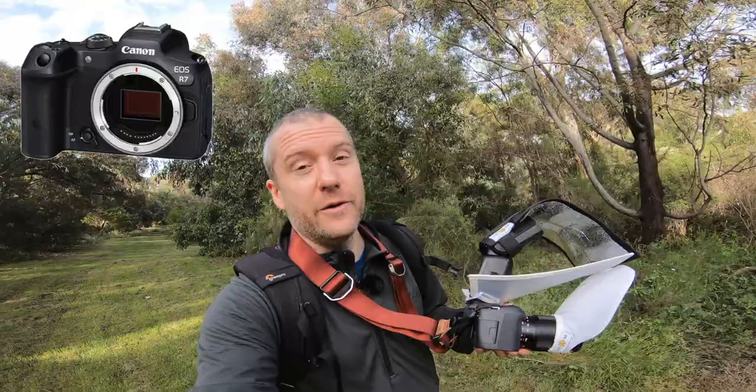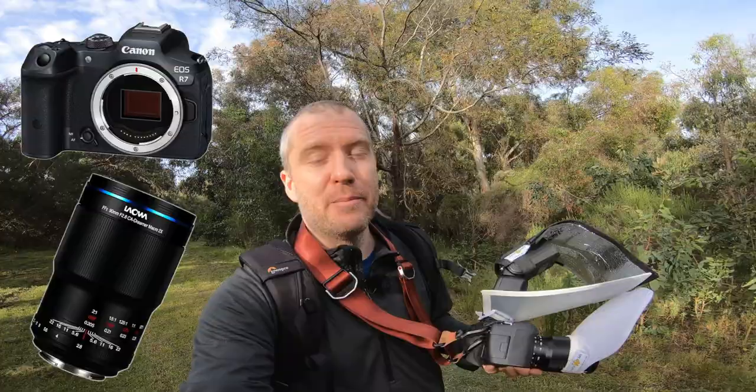Hi everyone, this is Peter here. We're having a beautiful morning here in Melbourne and I'm trying to take advantage of the sunny weather, only a little bit of breeze. I'm on a photo walk with my new EOS R7 and the Laowa 90mm ultra macro, which is capable of shooting up to 2x magnification. I absolutely love this new setup.